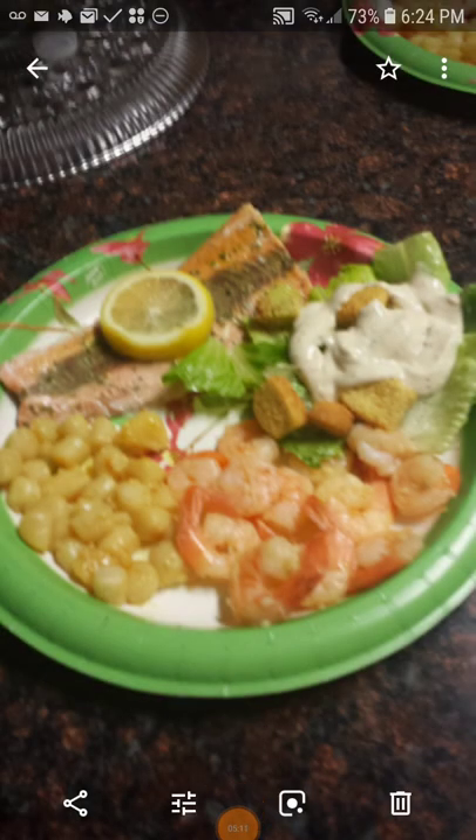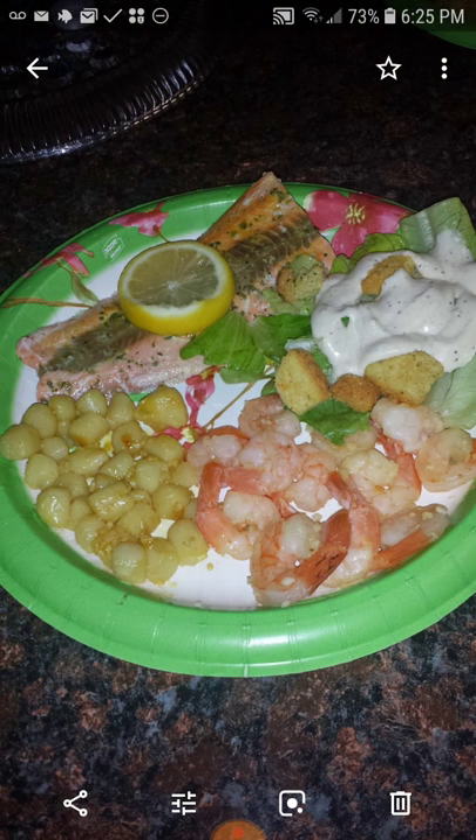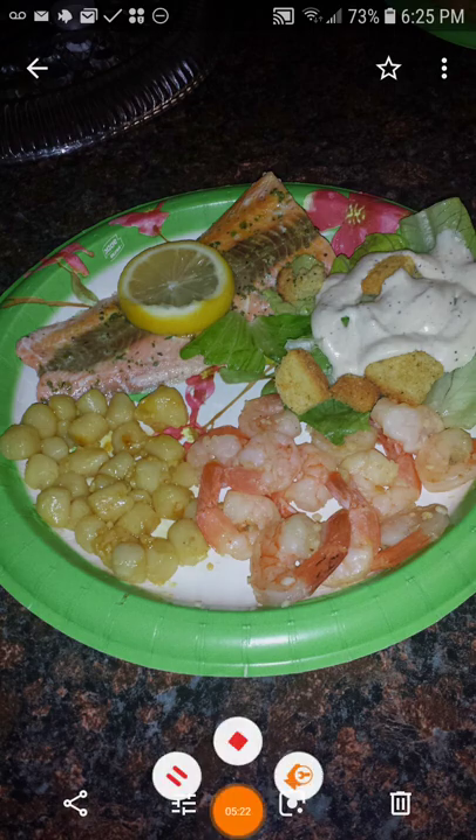Okay, here we got some baked salmon, some scallops, some shrimp — here's a clearer picture of that. And this is how some people buy their king crab legs, but I'm going to show you the way I like to buy them. I think it costs way more money buying them this way than the way I buy them.